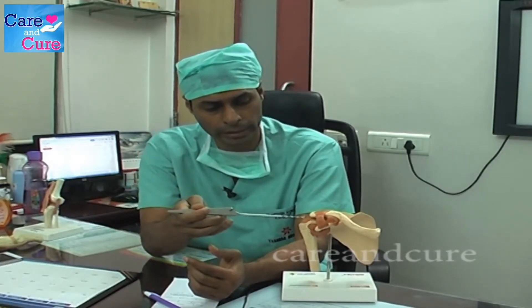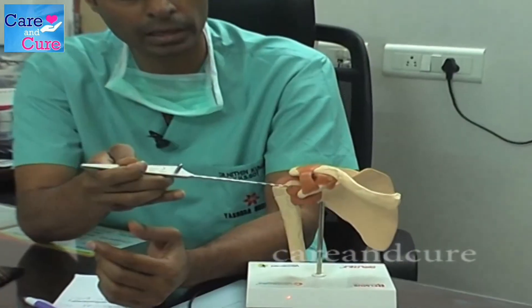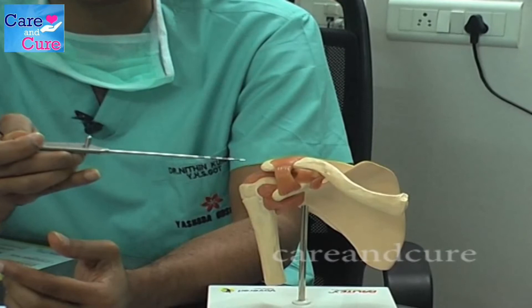It is a very simple surgery which is done using keyhole surgery. The instruments are also extremely thin. These size instruments are passed inside the shoulder joint, and we repair the ligament using keyhole surgery.